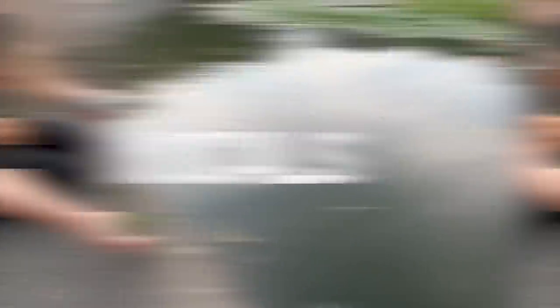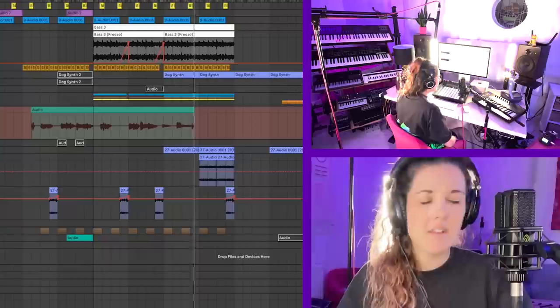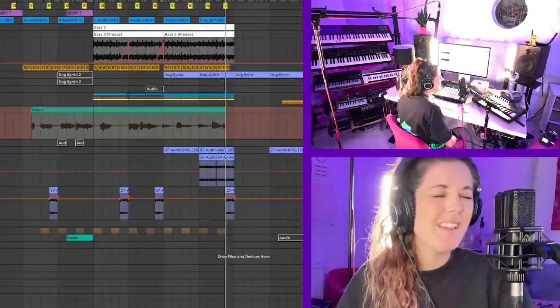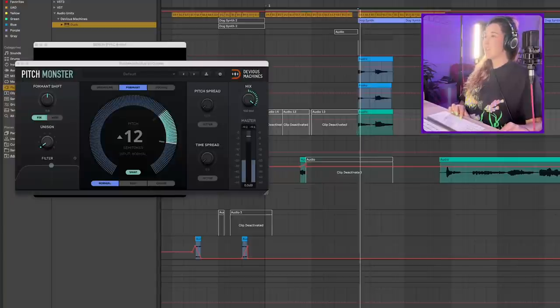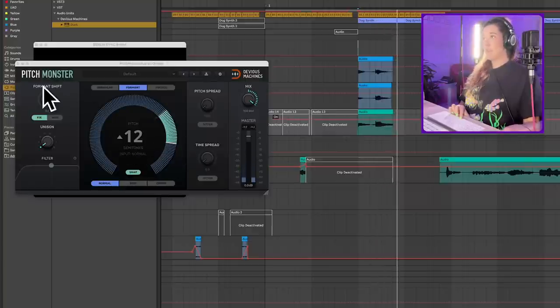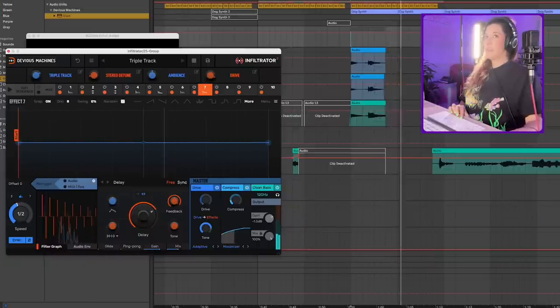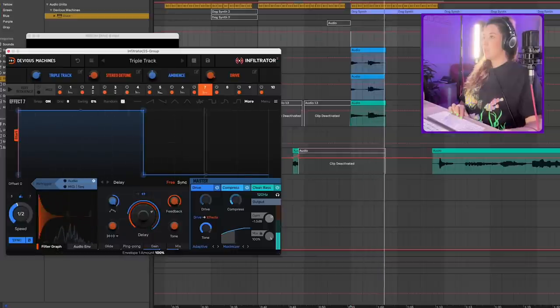I've got my Lewitt plugged in and I'm just going to lay down some vocals. So I've got these three little vocals here. I've got the Pitch Monster putting up this vocal an octave — this is very, very good quality pitch shifting. This one's really nice. And then we can also send it to this envelope.